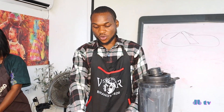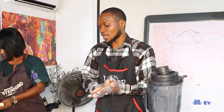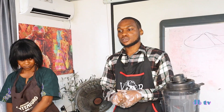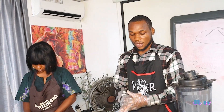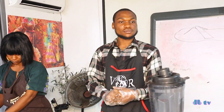Good morning class. You are welcome to Project LOUD, Songholu ICT/Sikla Acquisition Center. Today we'll be making smoothies. We'll be making three smoothies: banana pineapple, banana watermelon, then pineapple ginger smoothies.